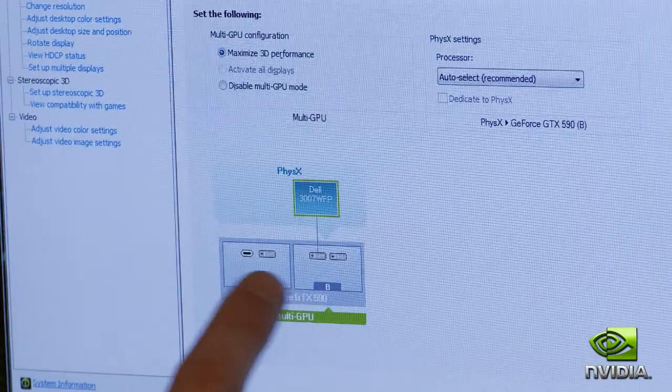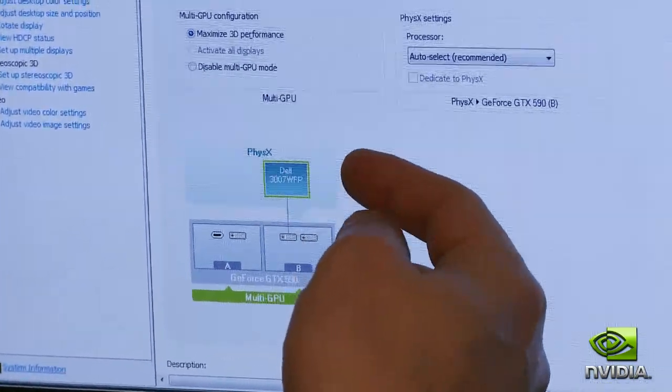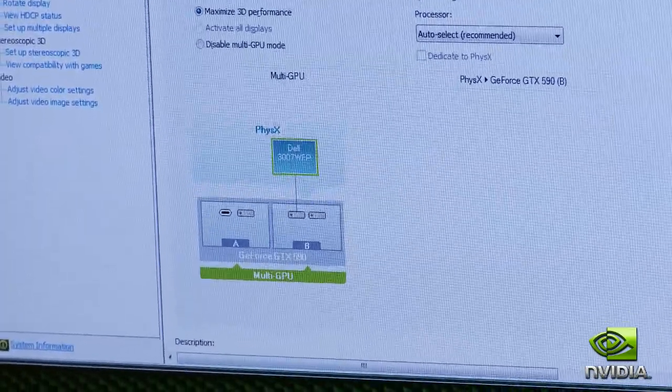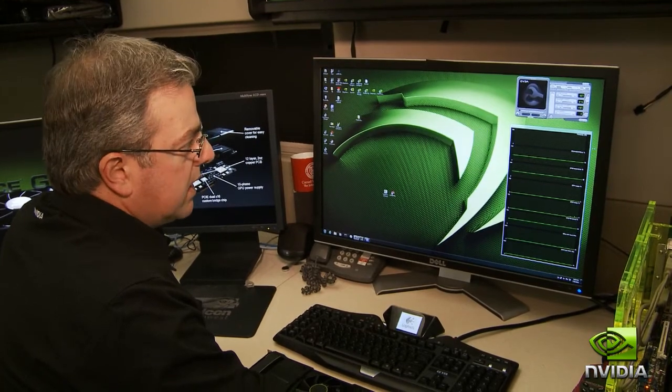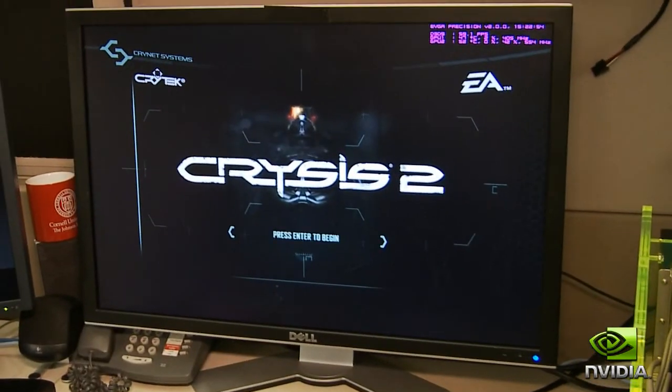You can see it's got two cores — they're both GF110s — 1024 cores, connected up to my 30-inch monitor with multi-GPU acceleration already enabled. So with all that going on, let's go ahead and launch one of my favorite games, Crysis 2, and tell you what it looks like.